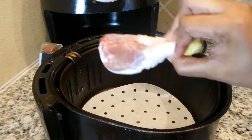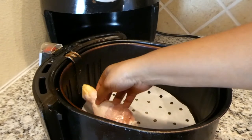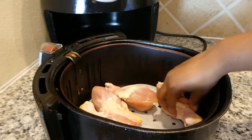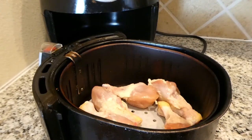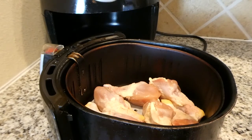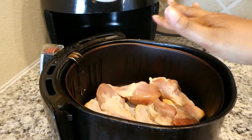These are chicken drumsticks. They've already been washed and patted down dry, because I like for them to be as dry as they possibly can when I put them in the air fryer. And I just line them up. I do not pre-season them before I put them in the air fryer. When I'm cooking on a Thursday evening, I am moving quickly and trying to make as little mess as possible. So I season it right in the air fryer — I don't pre-season in a different bowl or any of that.